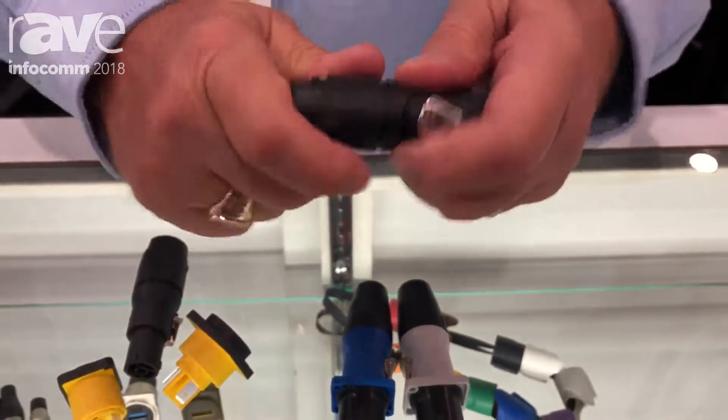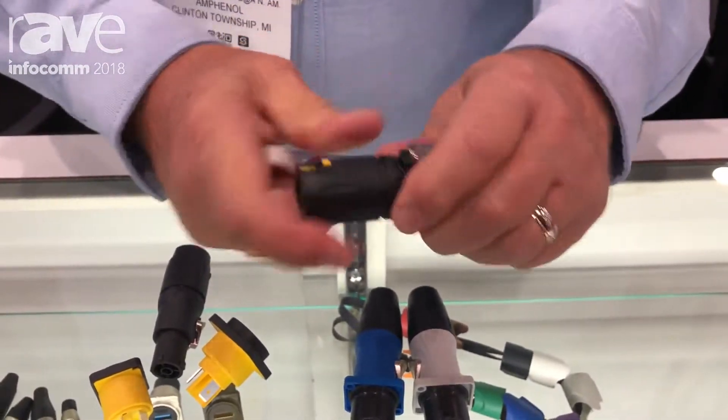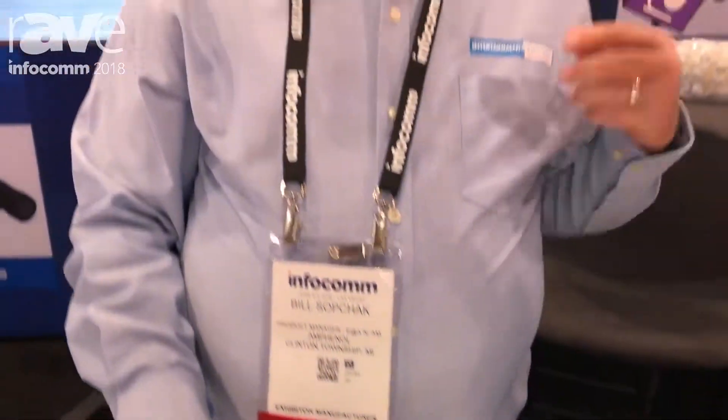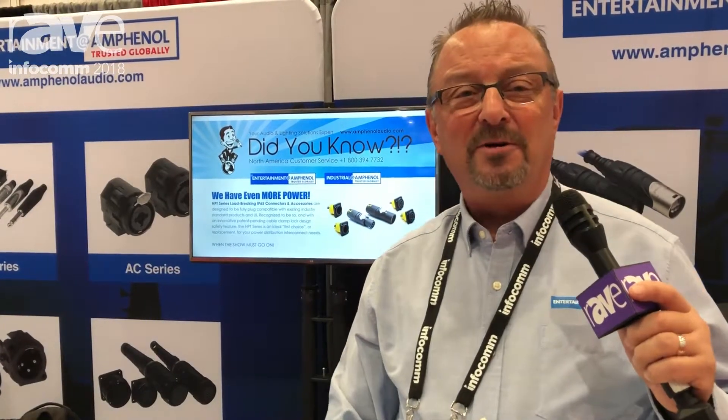You can put it all the way on without even lifting the tab, and you have your IP65 rated product. That's our new product, which will be available with spring closure covers for the receptacles, and also lanyard covers that are very easy to replace without removing your entire panel mount receptacle. These will be available in about 90 days — we're looking for an August production launch — and you can find out much more at our website at www.amphenolaudio.com.